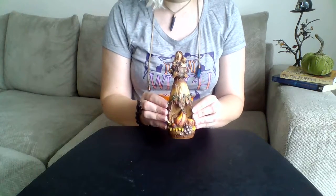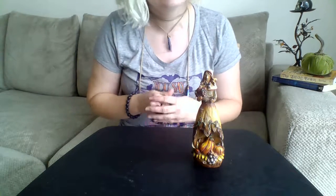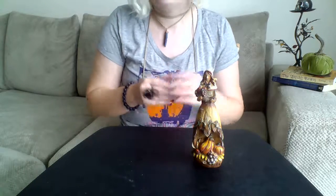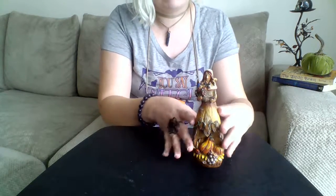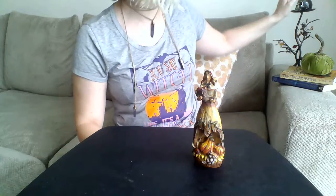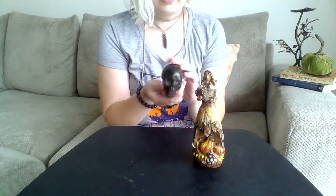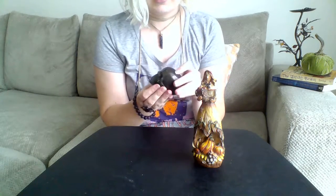I have this cute little harvest goddess figurine that I got from a craft fair. I'm going to use her to represent the goddess today. Sometimes I don't really have a figurine to represent the goddess — sometimes I use just crystals to represent a specific goddess. I did a class on Oya of Africa, and in my own altar I just used my little labradorite skull.